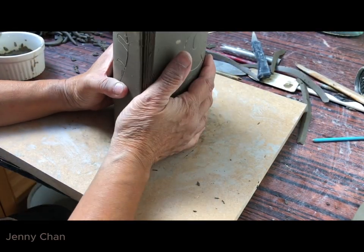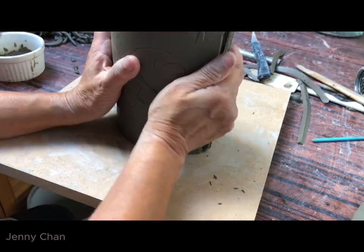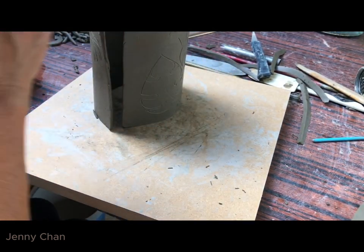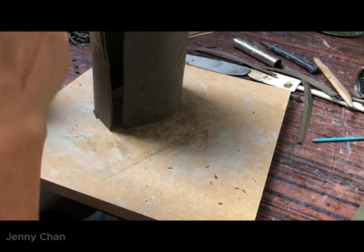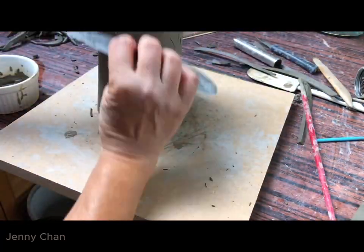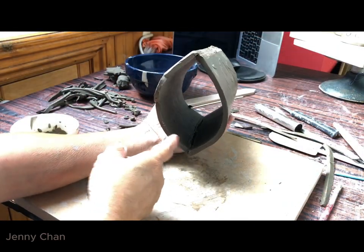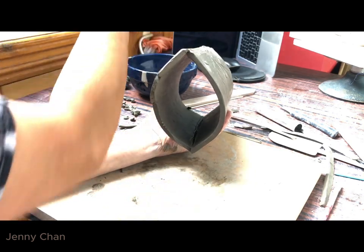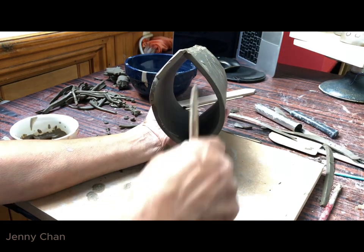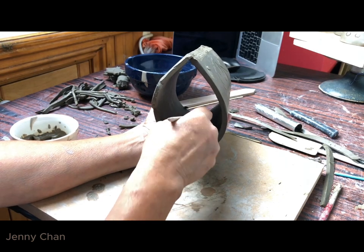So now it's time to join. What you need to do is put a lot of sliver. As you can see inside there's a big gap there. Roll a sausage, put in a wet sausage, and then use a wooden tool to seal the seam.